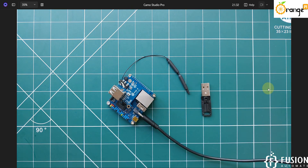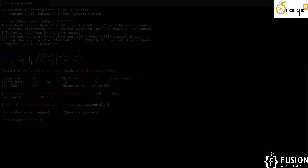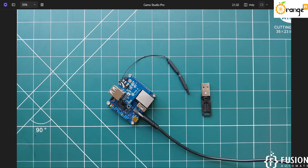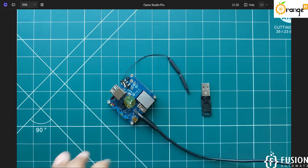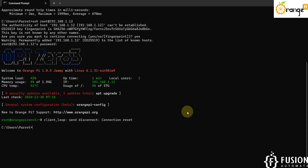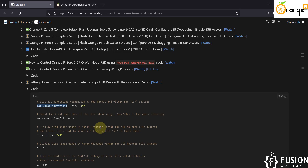Right now I have logged into the terminal of my Orange Pi 03 board. Once you plug in the expansion board, your system will restart, so you have to connect to the terminal of the Orange Pi 03 board again. I am going to run the same SSH command, provide the same password 'orangepi', and we are successfully logged in. Let me clear the screen.